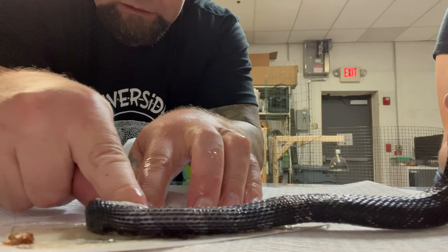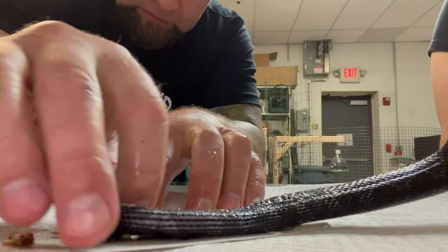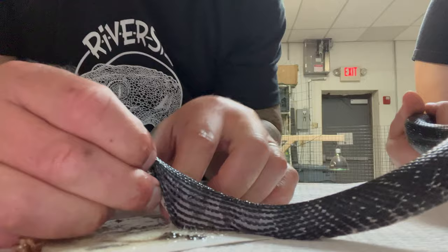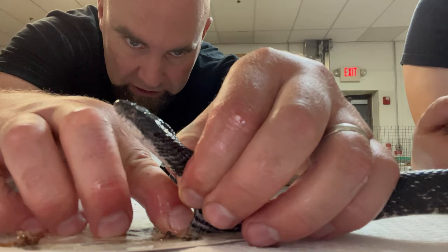A lot of his body is sticky. I think he had more of his body on the glue trap at some point. I don't know what kind of glue they use for this, but it should be banned.